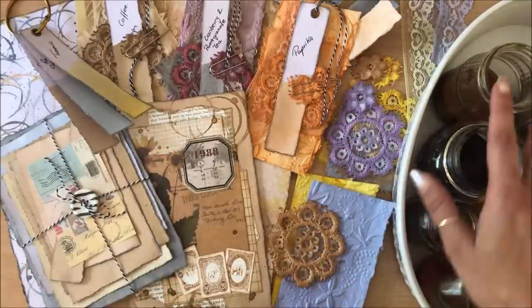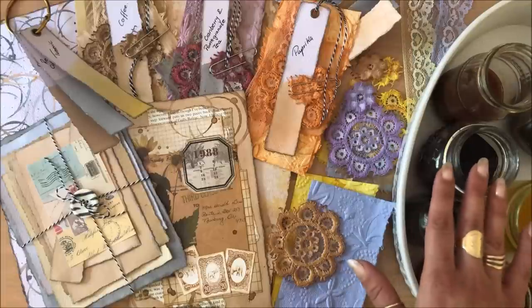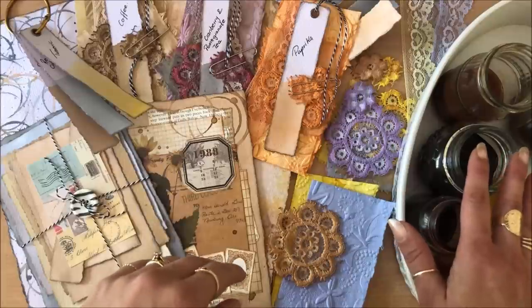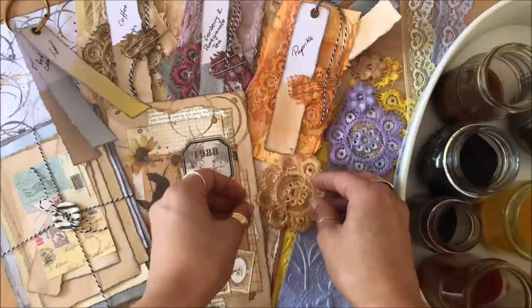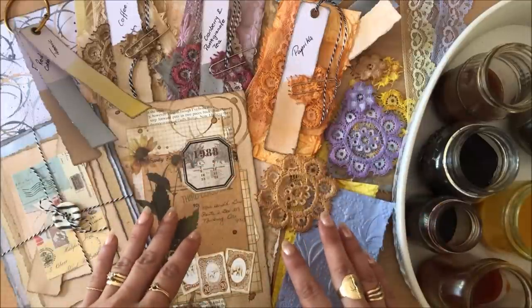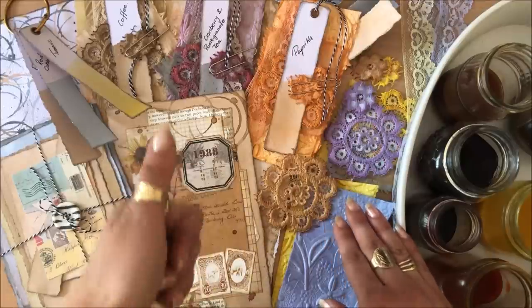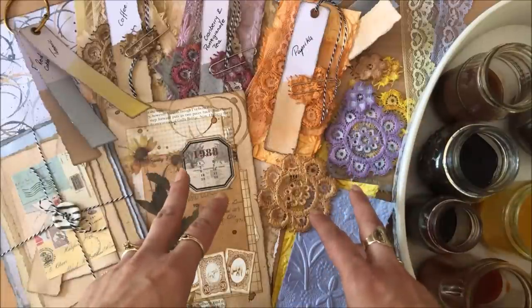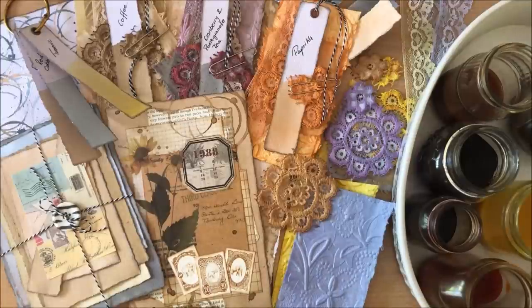I did all these projects and barely used any of the inks. I would store these inks in the fridge and use them within the next couple of days, or freeze them, because they're not going to last very long — they will go bad. I really hope you enjoyed this video and got lots of ideas. Let me know what you think and share other materials you've used. I've used avocado skins and pits, onion skins, tea, and coffee — those videos are linked below. Thank you so much for watching and I'll see you in my next video, bye!